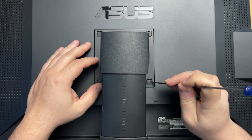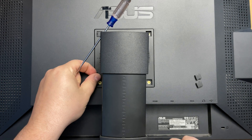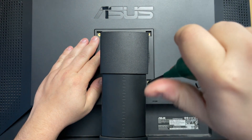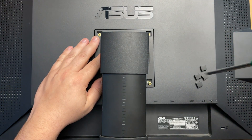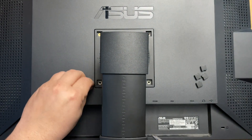First, I'll take this off. Now let's unscrew the mount. I think it's a VESA over there - I think you can actually put VESA here. So: one screw, second one, third one, fourth one.